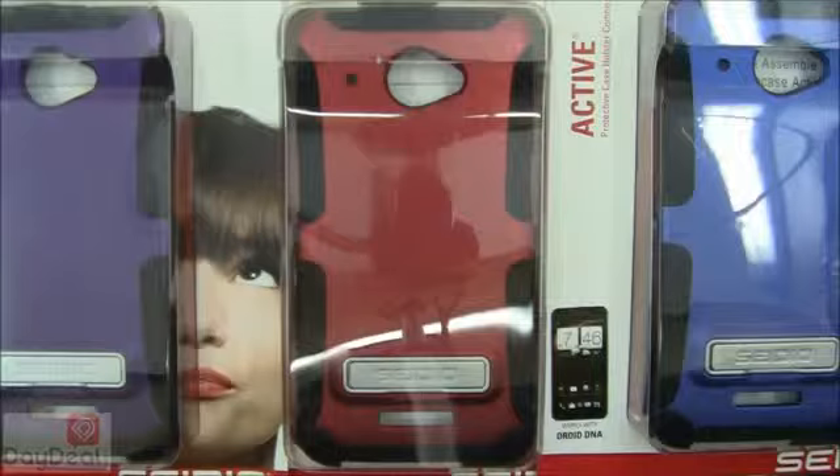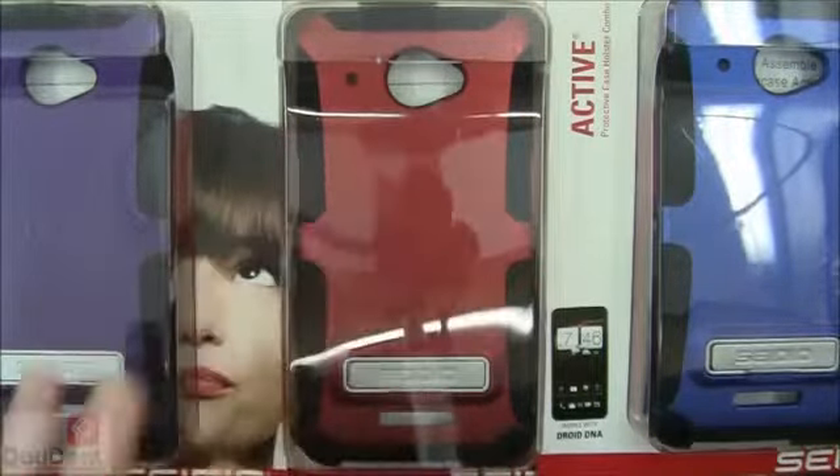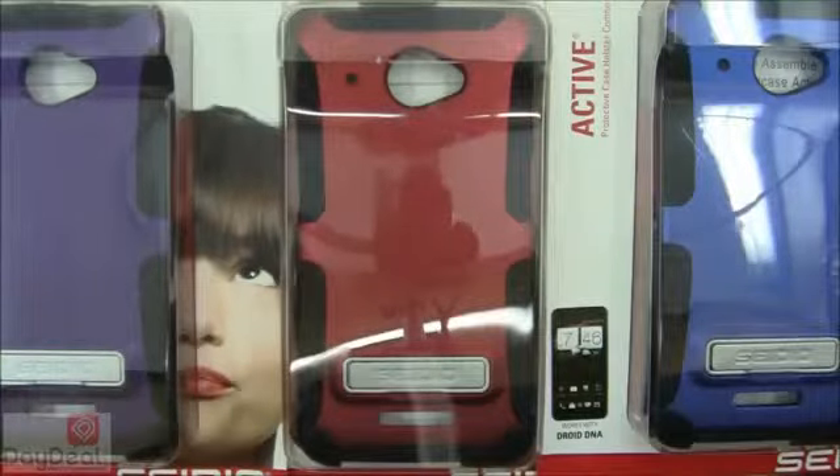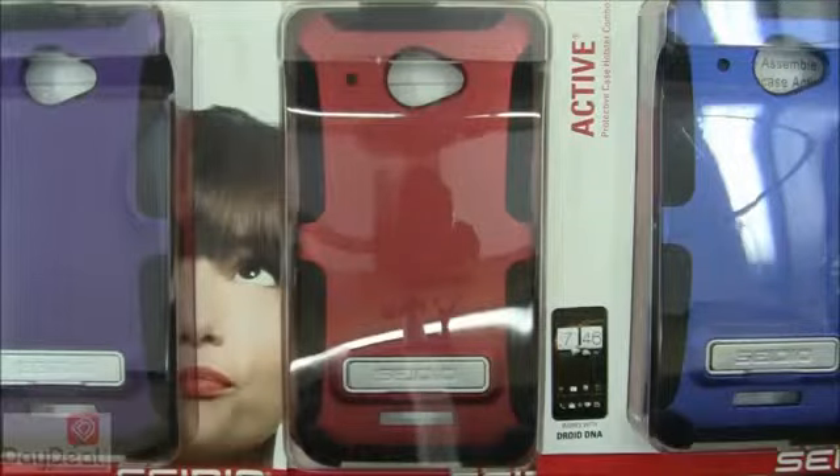Moving forward, we've done our best to find out if this case is compatible with a wireless charger. Unfortunately, since we don't have one of our own, we used external sources and research from people who already own the case. They confirm that yes, it is compatible with the wireless charger — as long as you use the case on the phone without the holster, because the holster creates extra gap that will throw the charger off. That's useful information right up front.